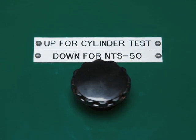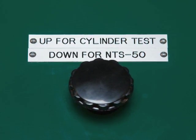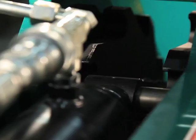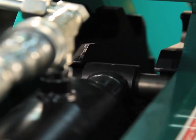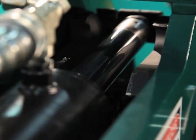When using the NTS 50 cylinders, make sure the cylinder test NTS 50 valve is in the down or NTS 50 position. The NTS 50 cylinders always torque when extending, moving in the direction shown by the arrows above the tool mounts.